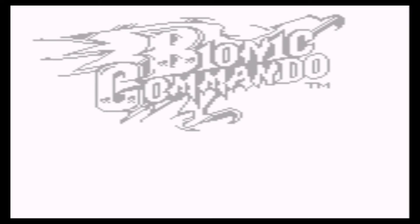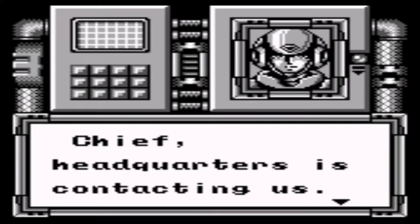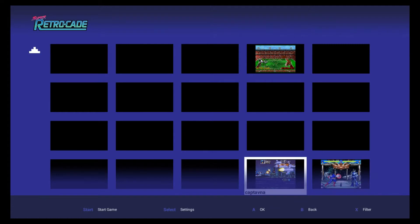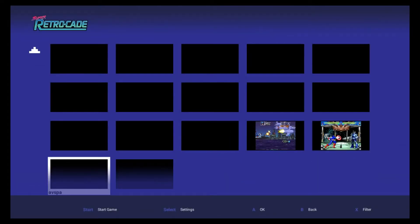With the MAME ROMs, different games are made using different boards, so they may or may not run depending on what game it is. For instance, here is Captain America and the Avengers from Data East — and as you can see, it won't run. I'm not sure what this next one is, but it's not running either, obviously.